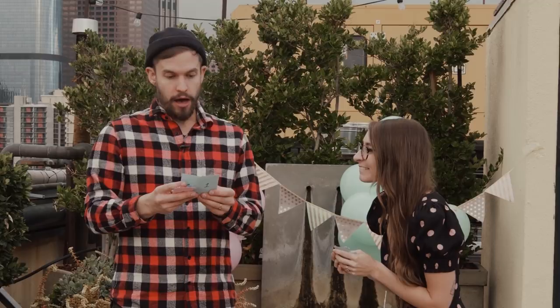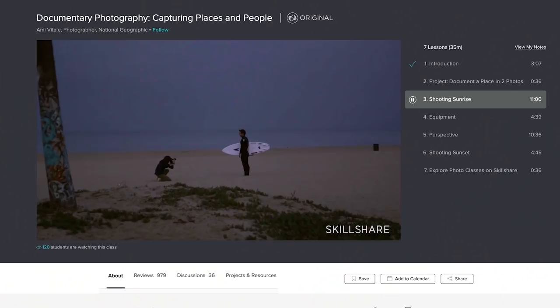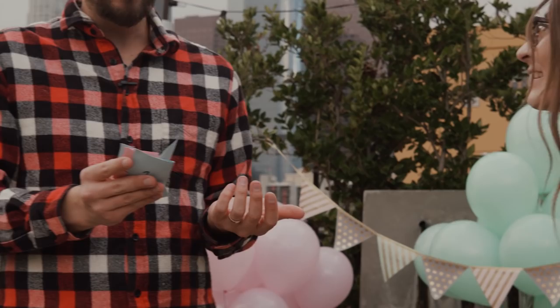This video is sponsored by Skillshare. A premium Skillshare membership means unlimited access to all the classes and communities — classes like bringing your 3D objects into live action footage, and how to document people and places authentically, and much more. There are over 7 million creators already learning with Skillshare. An annual subscription is less than $10 a month, with over 25,000 classes on photography, design, business, and more. Click the link in the description to get started.